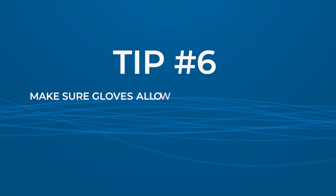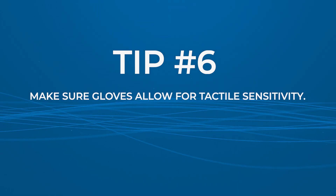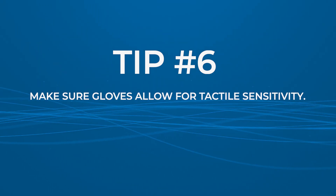Tip six: make sure they allow for tactile sensitivity. Exam gloves should allow for tactile sensitivity to ensure that you can feel what you are touching. This is particularly important in a dental setting where you need to feel for variations in root anatomy or detecting calculus. Some may even have microtexturing that provides better grip and allows for greater sensitivity when handling instruments or working in the mouth.